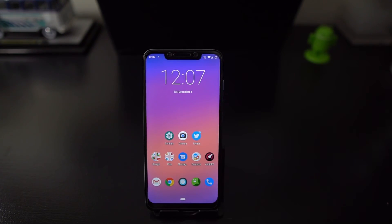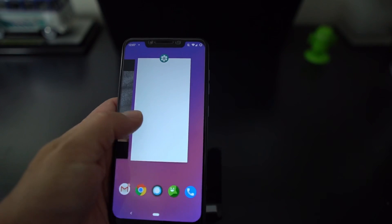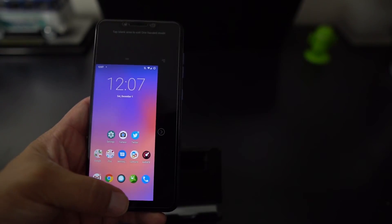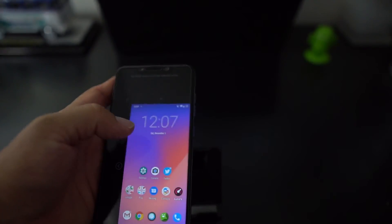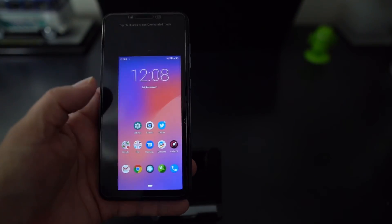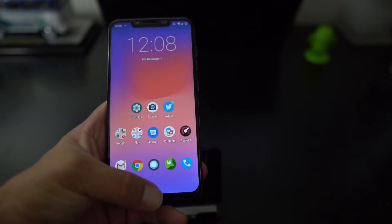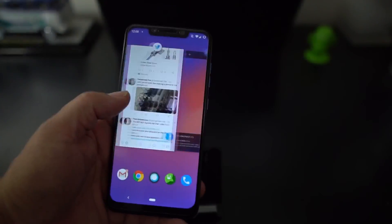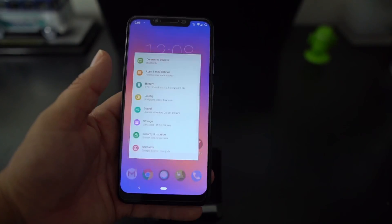This is running the navigation gestures from Android Pie. You swipe up and get your most recent apps. You can go back and forth between apps. You can also shrink your screen for one-handed mode. You can do multi-screen and all kinds of things with the Android Pie gesture system.